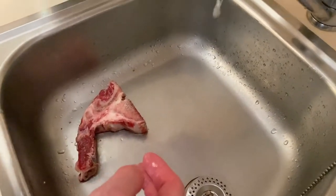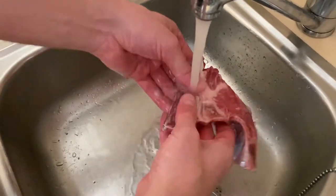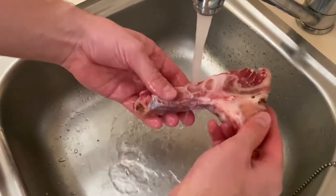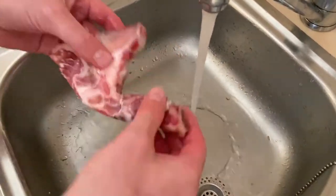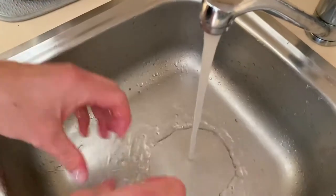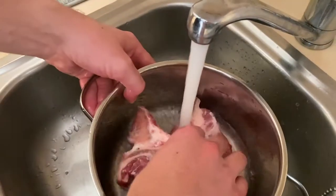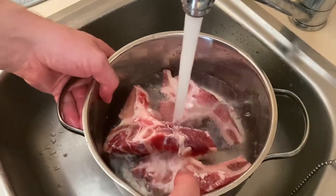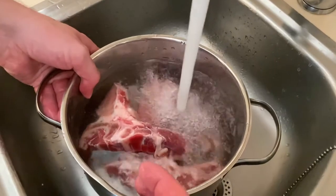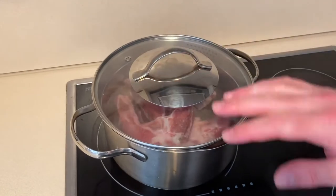You're going to want to wash your bones with some warm water just under the tap. Try and get all those little bone fragments and stuff off. Then put them in the pot with some cold water.